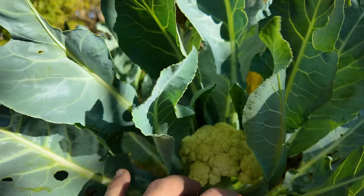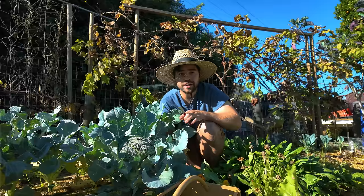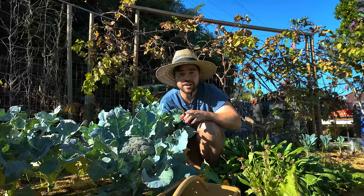The cauliflower is starting to head — this is wonderful. It is a little bit loose, and I think that's due to the heat we've been having these past couple weeks. But it should be totally fine. I want to make sure I cover this up with leaves so it stays nice and white.